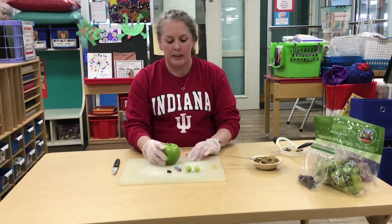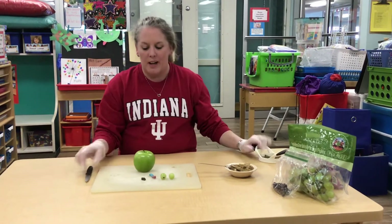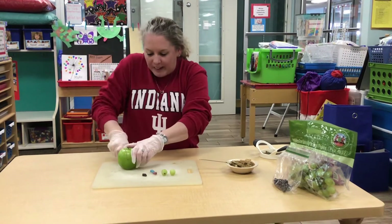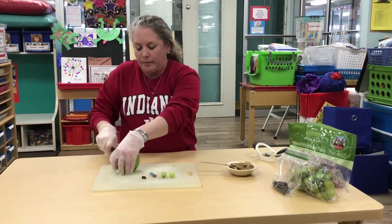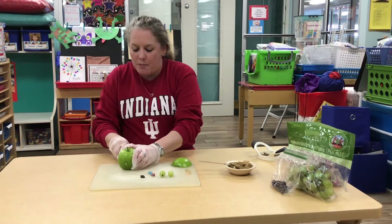All right, so first thing you're going to do is you can either use an apple cutter to cut the apple. I'm going to use a knife because it'll just be easier with me sitting down. You're going to take like two slices of apple.